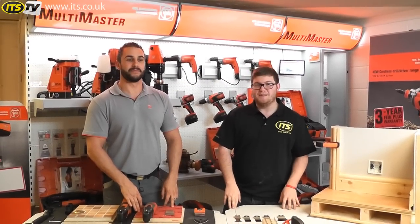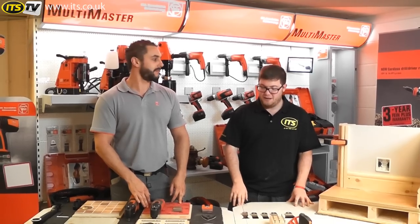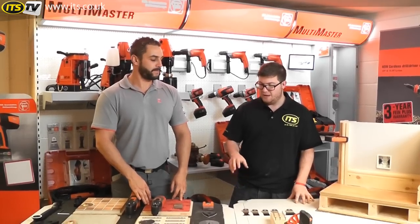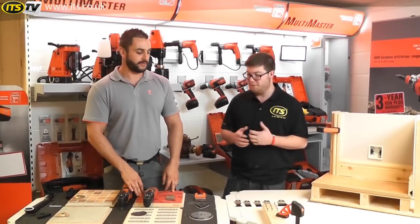Hi, I'm Richard from ITS TV. I'm here today at Fyne's headquarters in Daventry with Nathan. We're just running through a number of the products today, and I thought I'd take a bit of time to have a chat about the various cutters and accessories that you get with the Multimaster — Fyne's most popular product by far.